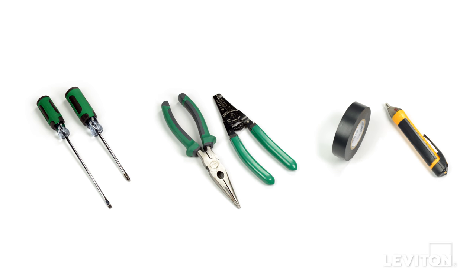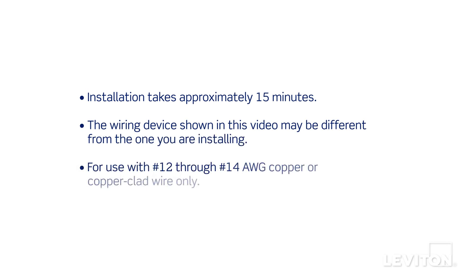A flathead screwdriver, a Phillips head screwdriver, electrician's pliers, a wire stripper, electrical tape, and a handheld voltage tester. Installation takes approximately 15 minutes.